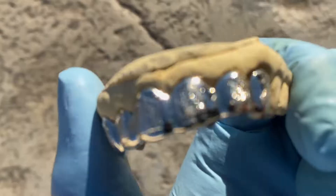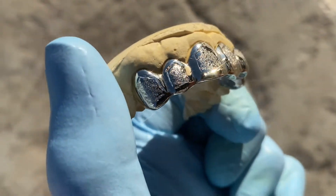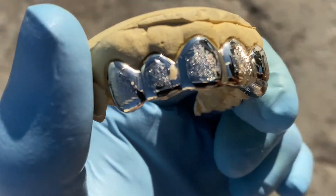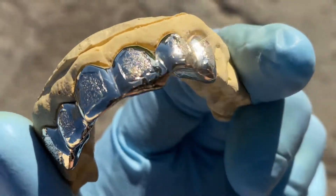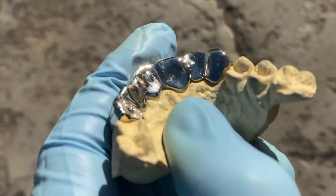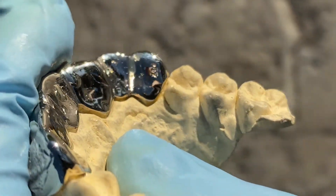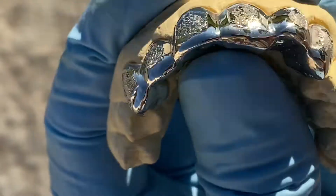Check this one out — this is a custom fitted teeth grill we just had done for a customer. This one's 10k white gold with white diamond dust, six top teeth. Here's the backside — it snaps right on the teeth. It's a custom fitted grill made from an impression of the customer's teeth.